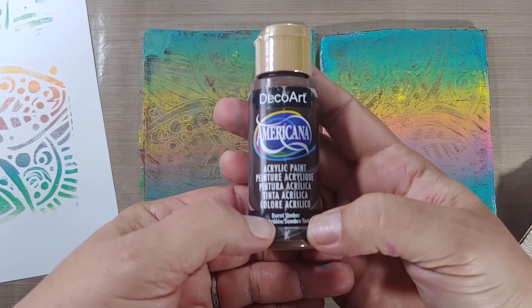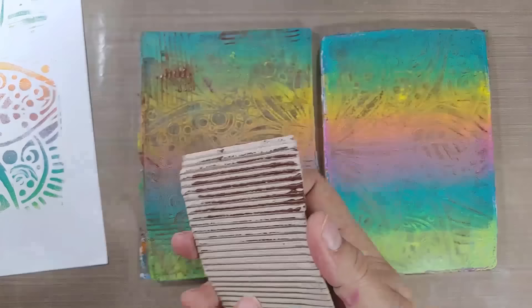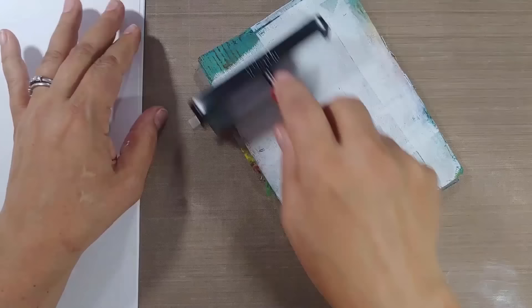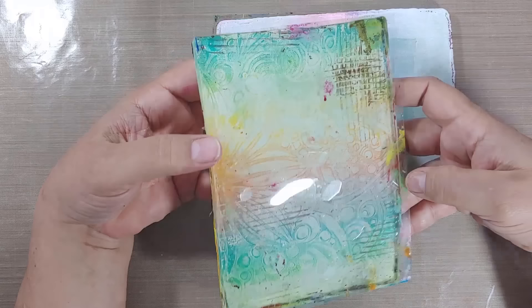Now we're using some burnt umber acrylic paint — this is Americana paint from Hobby Lobby — and I'm adding some texture using half of a Starbucks cup holder. Let those dry off-camera; they need to be completely dry before the next step. I'm layering out some titanium white — heavy-bodied titanium white is what you want — onto the main plate. I got too much paint and you can see those weird lines you don't want. You can hold the plate because it's been about 20 minutes and everything is totally dry.